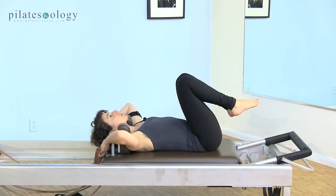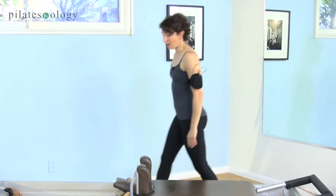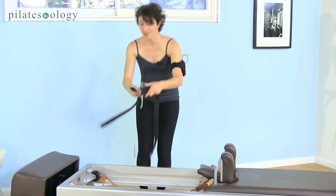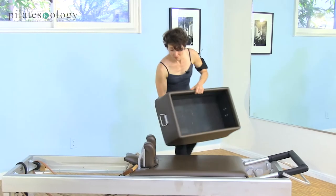Rest your head, replace the straps where you've got them, and step off. You're going to get the long box. On your way back, do a little tidying up of the straps, get the long box, and place it onto the reformer.